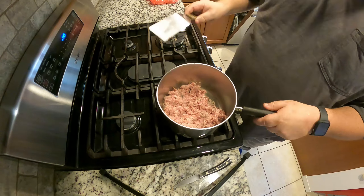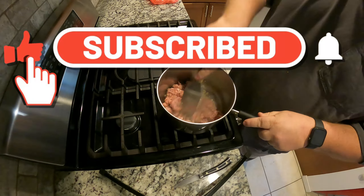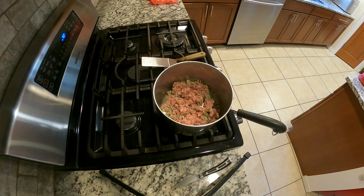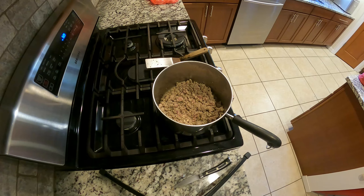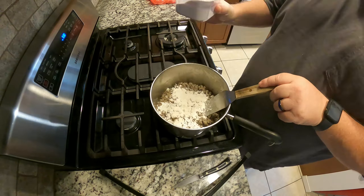I put a pound of Bob Evans Country Sausage, just regular mix, in the pot and I'm frying it up. Takes a few minutes. I'll put an ingredients list at the end of the video so you'll know exactly what goes in — it's just four items, so super easy. As you can see, I'm just browning it up a little more.